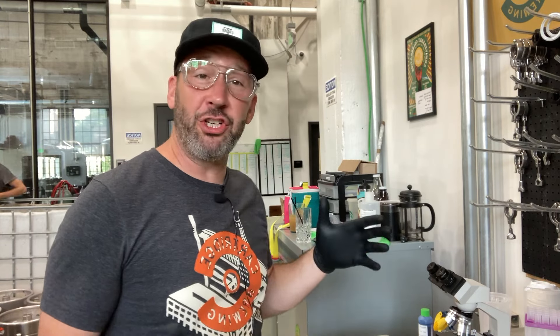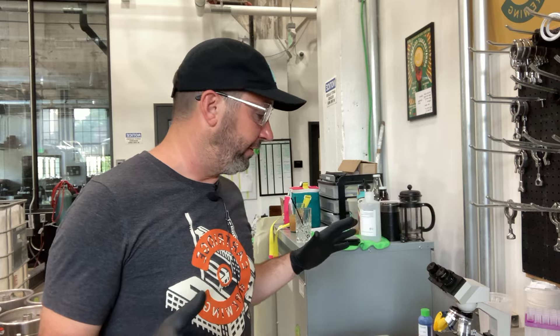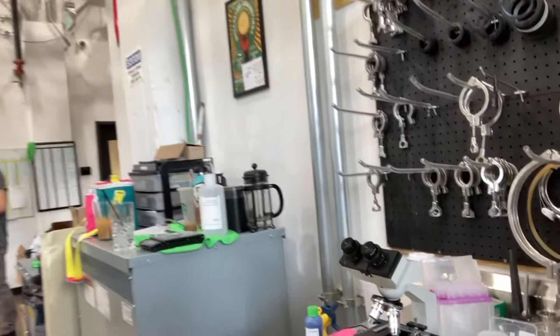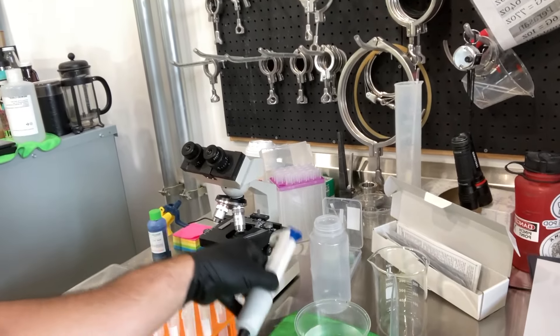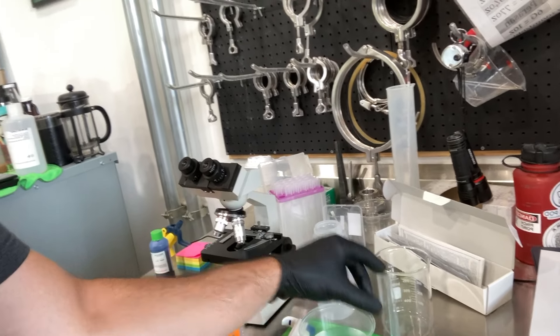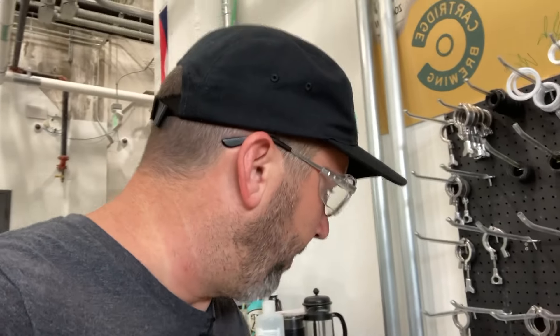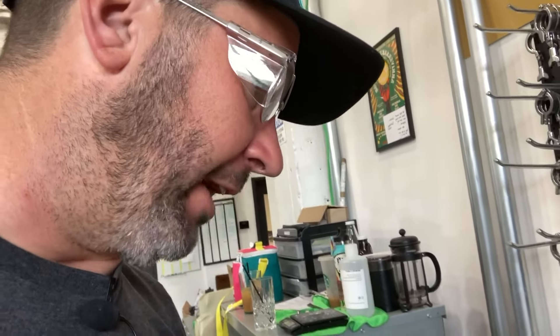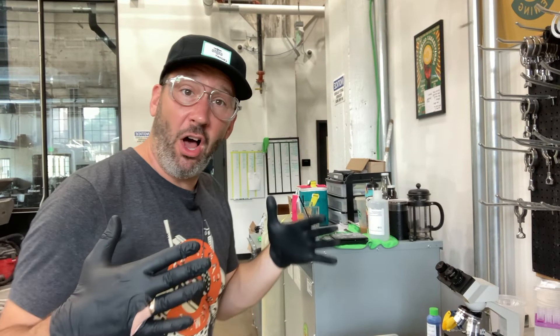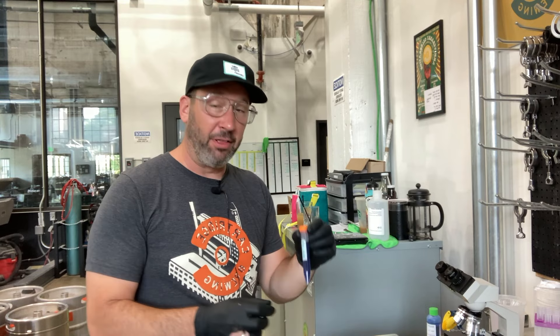I'm gonna kind of show you everything that we're doing. What we want to set up first is our microscope — I might want to be upgrading that with a camera at some point — our test tubes, our water, our jars that we're gonna be harvesting with, the pipette gun that goes with the small ones, test tubes, and also these little cheapo pipettes. I have my hemocytometer here and a little cover slip that goes over that.